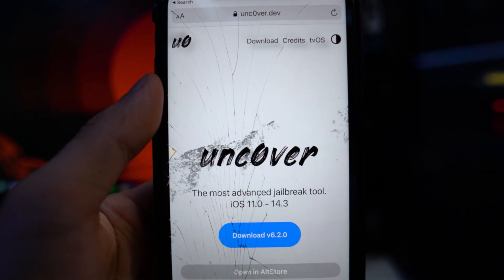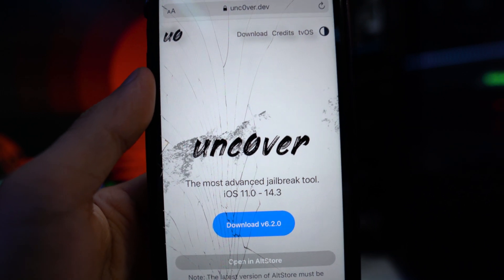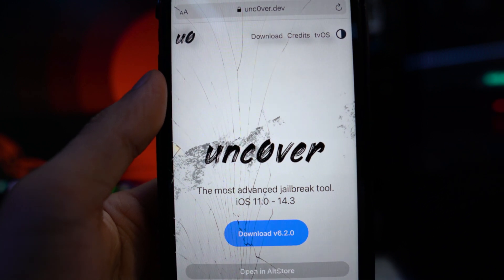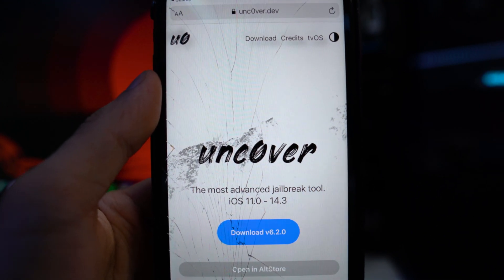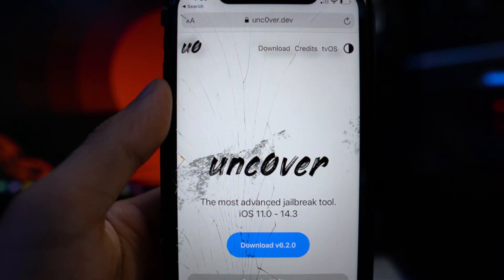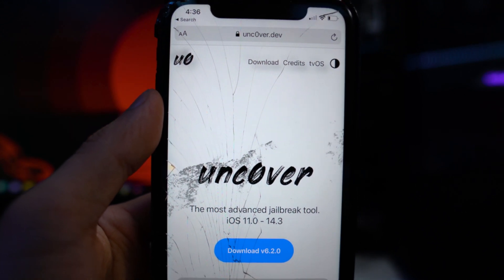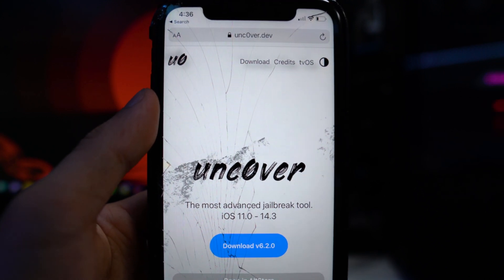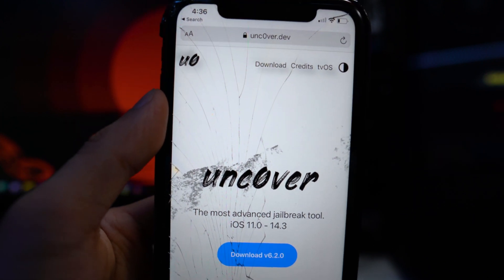If you want to update, which I highly recommend — there's no point staying on an older version of unc0ver because the latest version will always be the best, more reliable, and have fewer bugs. I'm going to link two videos in the description: one using ReProvision Reborn, which requires no computer, and the second using the AltStore method, which requires a computer, to reinstall the new version of unc0ver 6.2.0.